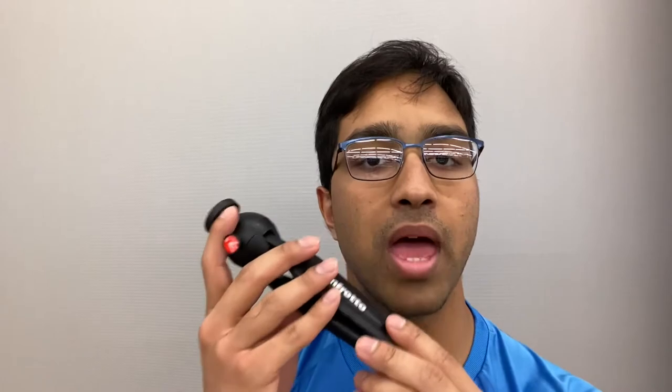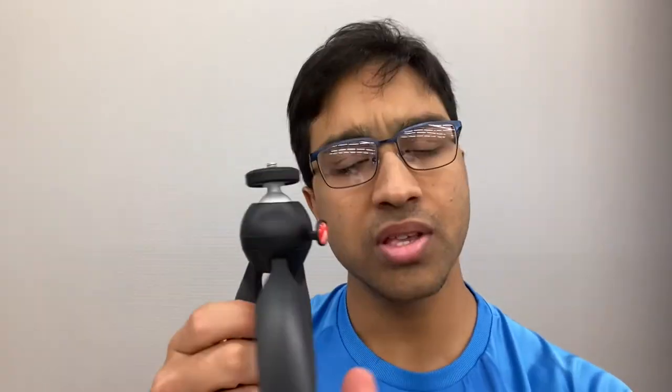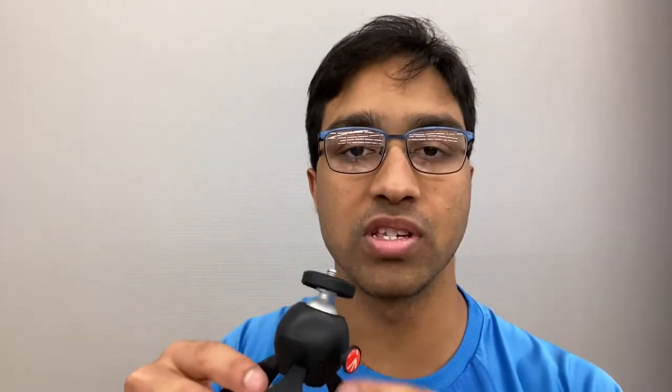The final piece of this kit is the Manfrotto Pixie tripod. It's an amazing tripod — very small. It's not flexible, which I actually consider a bonus because I don't really like flexible tripods. It opens and closes like this. It's also got a swivel — when you push this button, it allows you to swivel 360 degrees, which I thought was really cool.